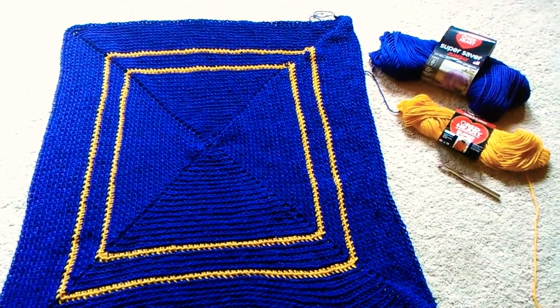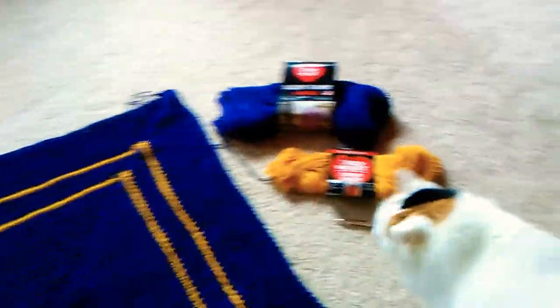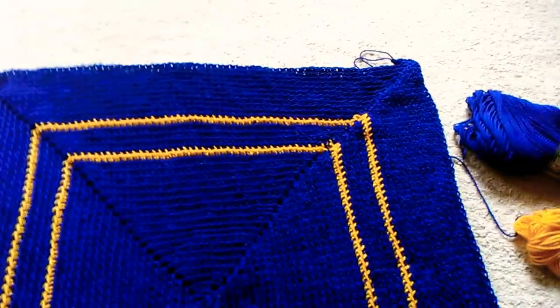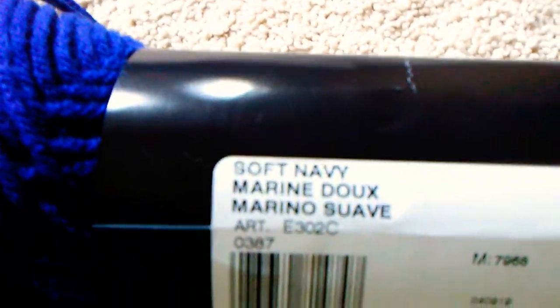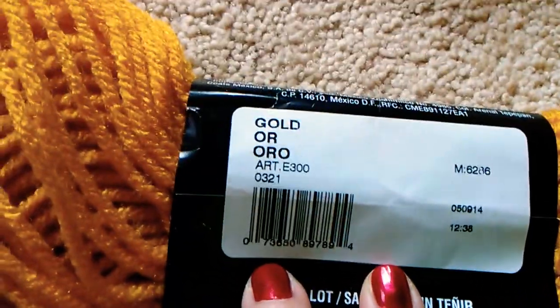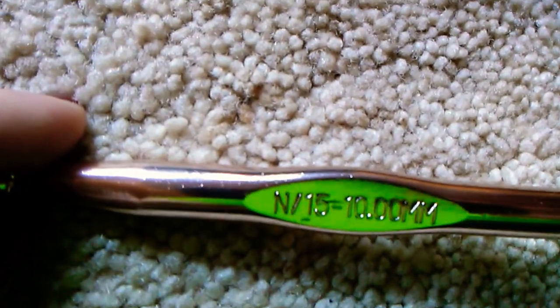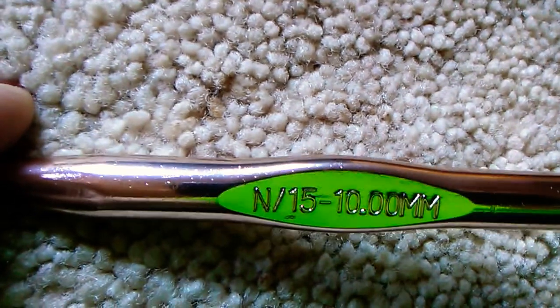Howdy! I'm sharing my latest project — just got this on the go. This is in navy and gold. It's this Red Heart Soft navy, Marina Suave, and gold oro. I'm using — I think it's an N15, I can't really read that — it's pretty big, 10 millimeter.